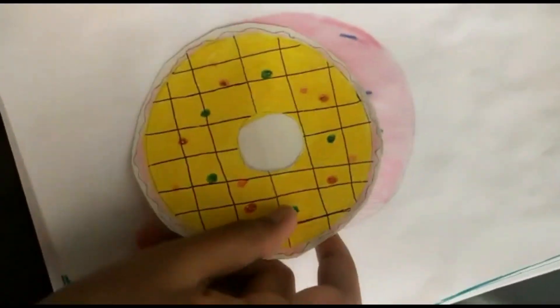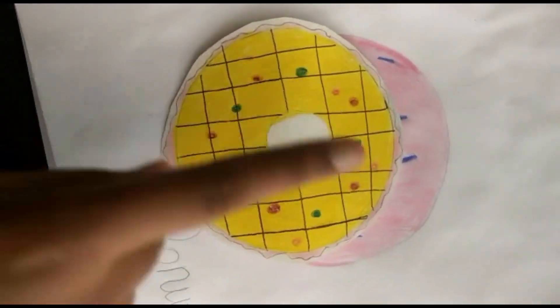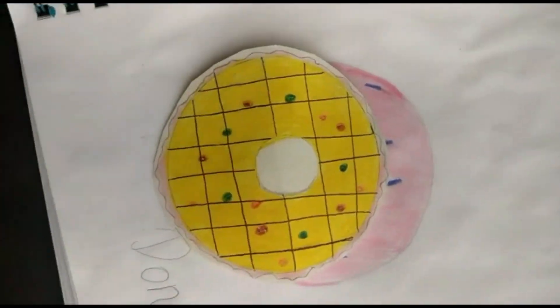My drawing is ready and I will show you my drawing. I have made a cardboard donut and I have cut it in sticker style so that I can paste it in the fridge. Bye!